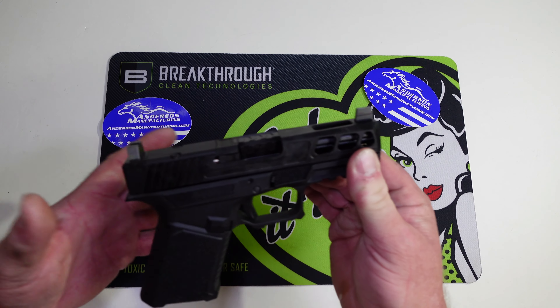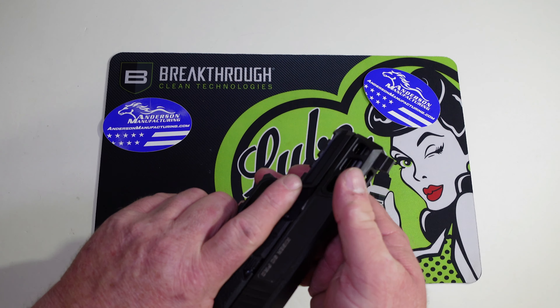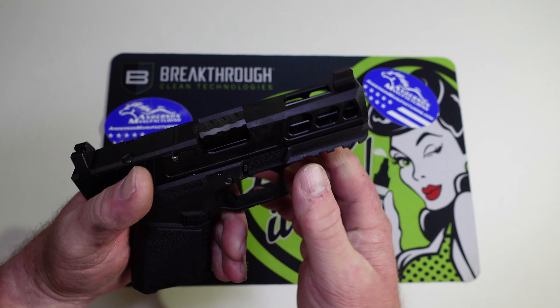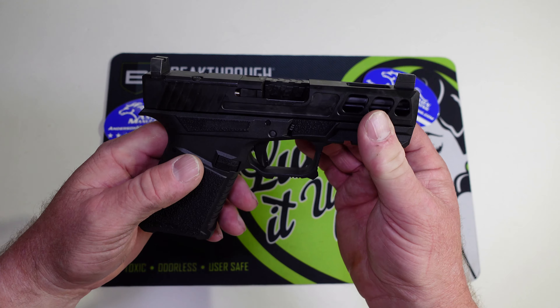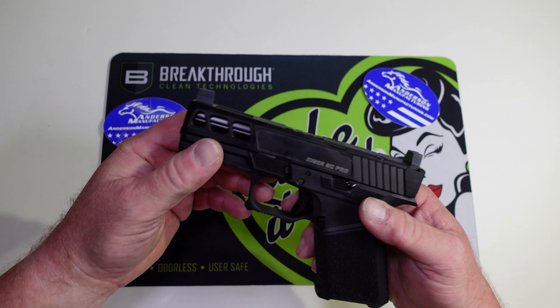I love this frame — it has really nice stippling and a nice shelf for your thumb, which is super cool. It's not a left-hand-friendly gun, but none of the Gen 3s are. I've got a lot of Glocks and Glock clones and I've just learned to get used to it.